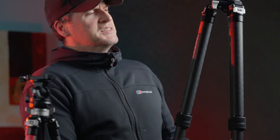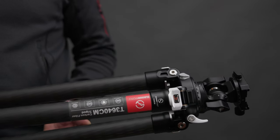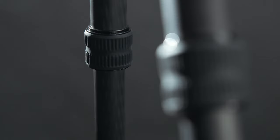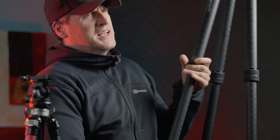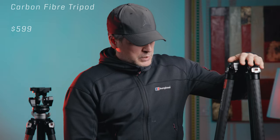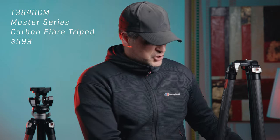Starting off with this one, this is the T3640CM tripod. It's carbon fiber and it has these screw-type leg adjustments. It's got three adjustments on each leg, meaning each leg has four sections — so it's a four-section tripod and it's of decent height. Without any head, you can see it's coming up to my shoulder and I'm about six foot two.